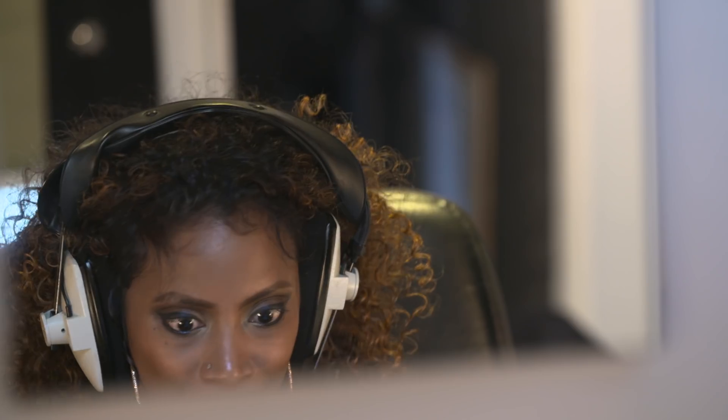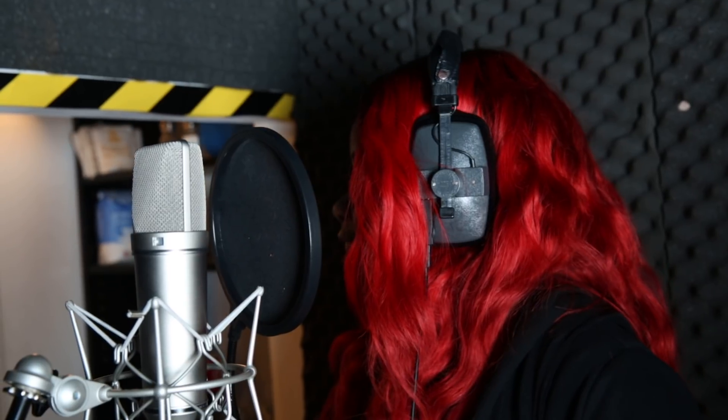That was nice. Wasn't that? What was that then? This is a special Focusrite secret.